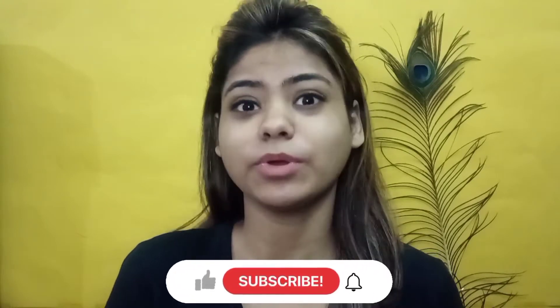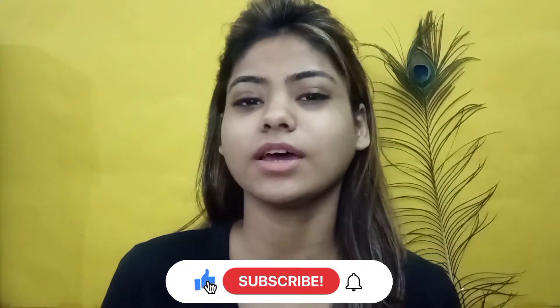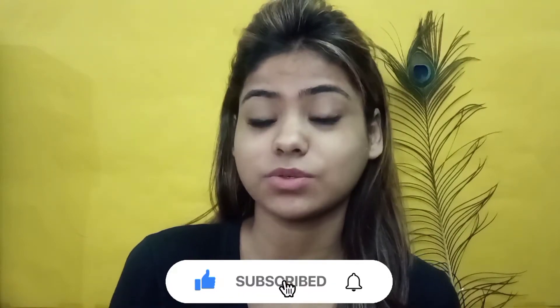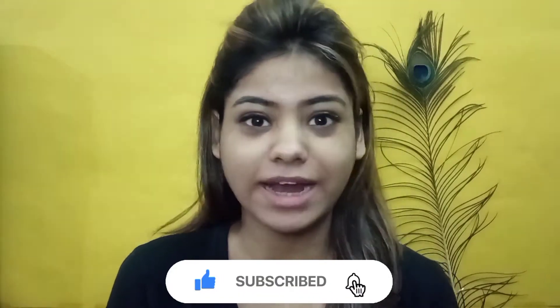Hi guys, welcome to my channel The Fusion YouTuber with Diya Chawla. Today in this video you're going to see my birthday glow up. So let's get started. The first step is body scrub because it will be followed by body waxing, and if our body has dead skin cells then waxing will be very painful — and I can't afford that pain.